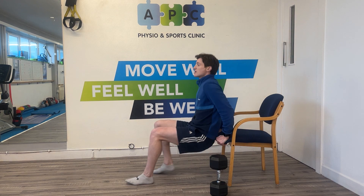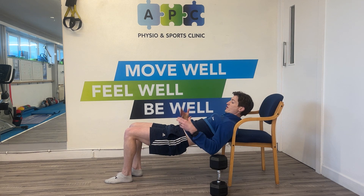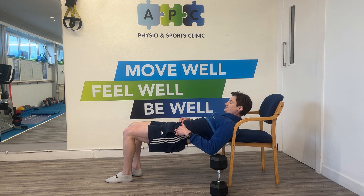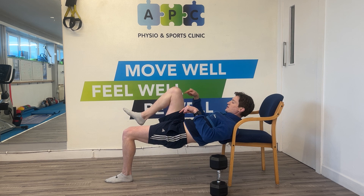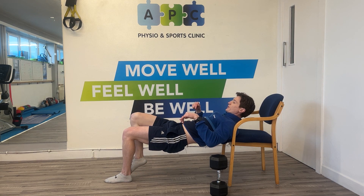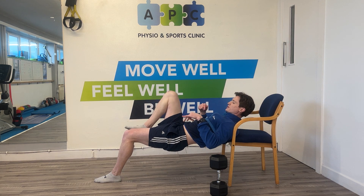I'm showing you on a chair purposely to show you that you can do these at home or anywhere really. You can obviously use a bench as well. For the one-leg position, shoulders at the very edge, looking forward, tucking this knee over the hip, and this foot is pretty much over the knee. You could go a little bit further if you want to get a bit more hamstring and just as much glute.